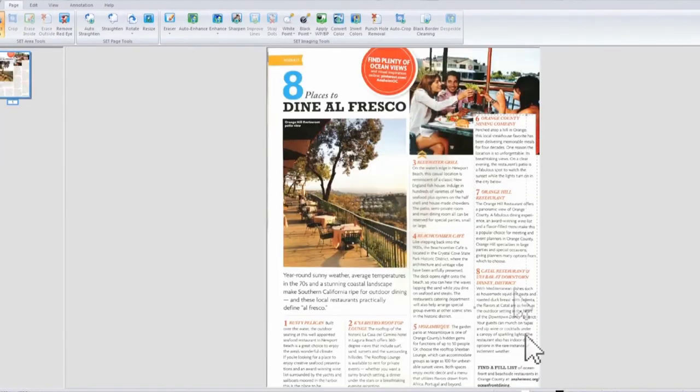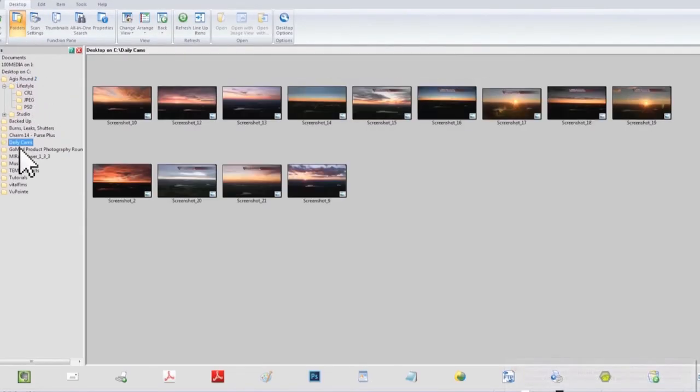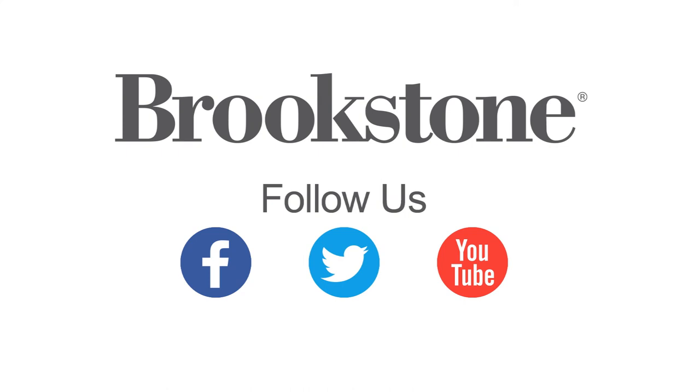Our bonus PaperPort 14 software allows you to edit and adjust your scans. You can also easily organize and archive for easy retrieval when needed. With Magic Wand, you'll always scan right.